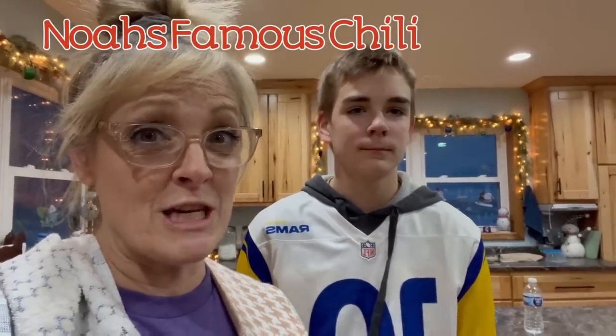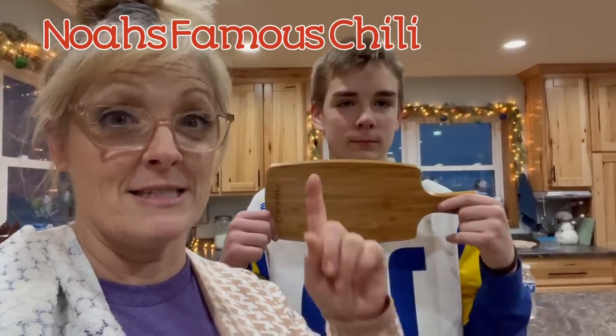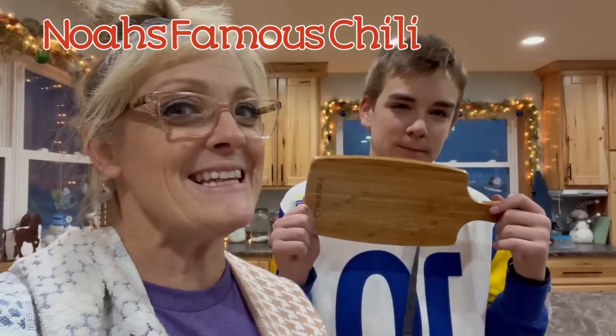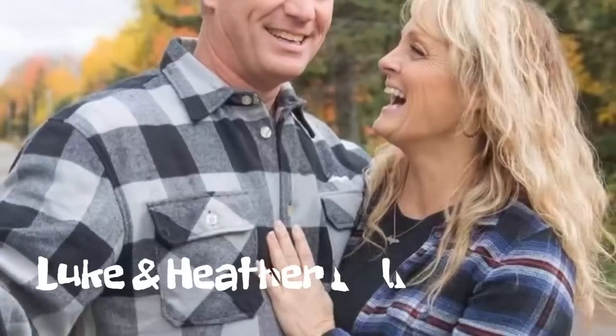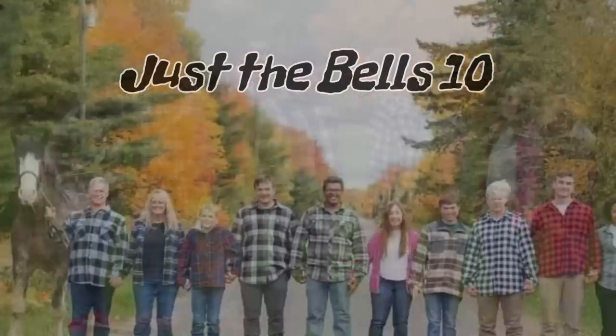We have a treat for you today. Noah's going to be doing our Cooking 101 class where he's making his famous chili. Hi, we are Luke and Heather Bell and we have eight children and we are Just the Bell's Ten.